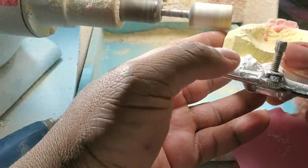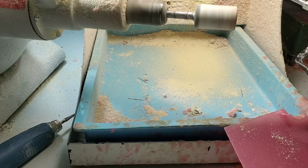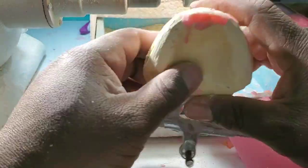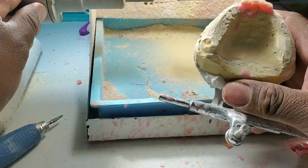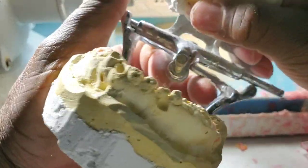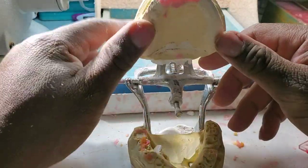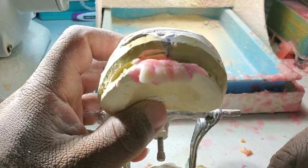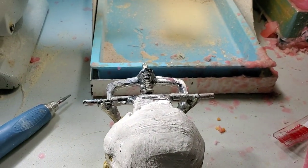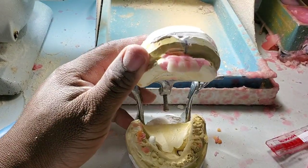That person has lost her vertical dimension because those teeth have been worn down to just about half. So I'm going to place all the remaining teeth on this top denture. I'm going to push this away from me so I can have space to work on this denture. I'm going to put another tooth — my lateral.